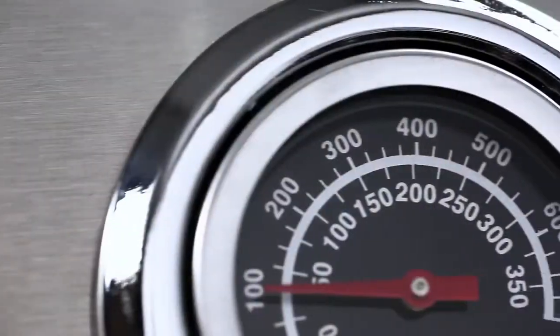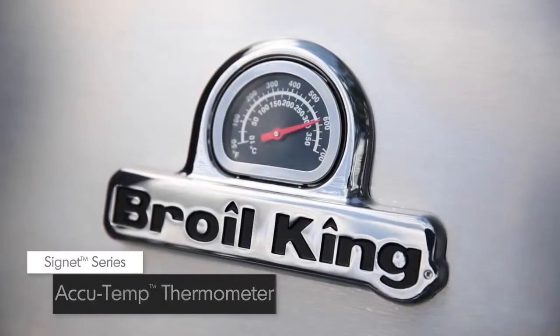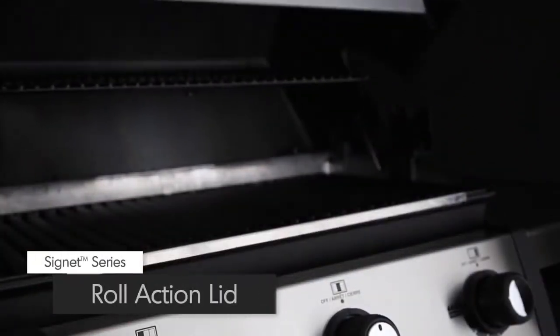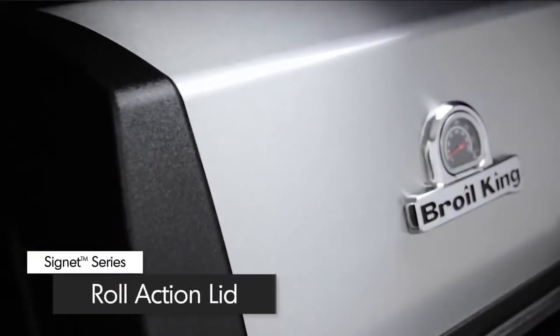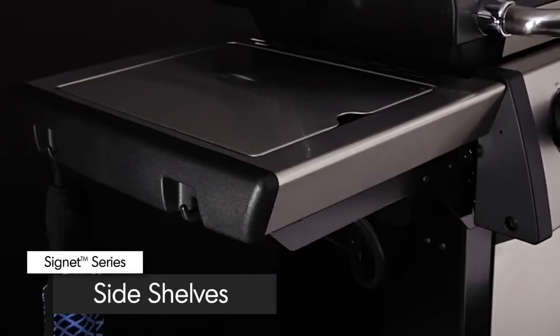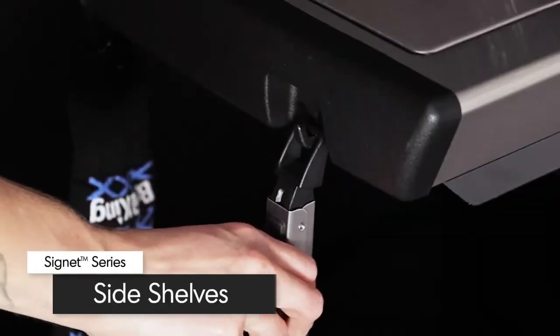All Signet models come equipped with a premium AccuTemp thermometer to show precise temperature. The easy-to-lift cast aluminum lid is completed with a stainless steel wrap. The stainless steel side shelves come with tool hooks to keep all of your grilling essentials close at hand.